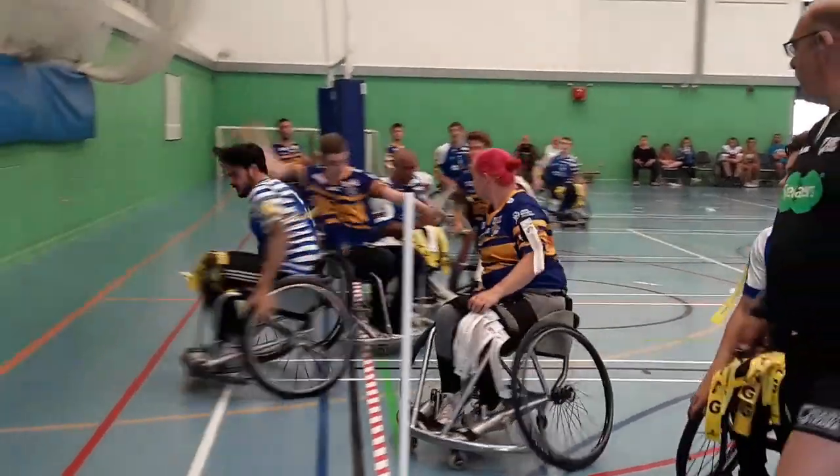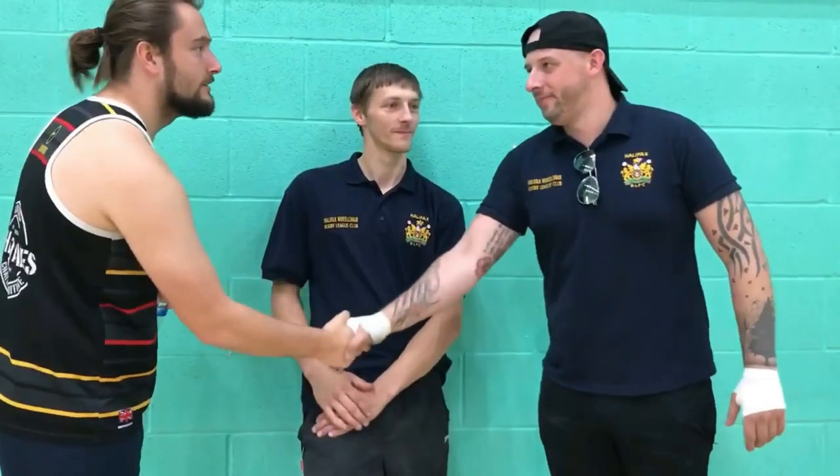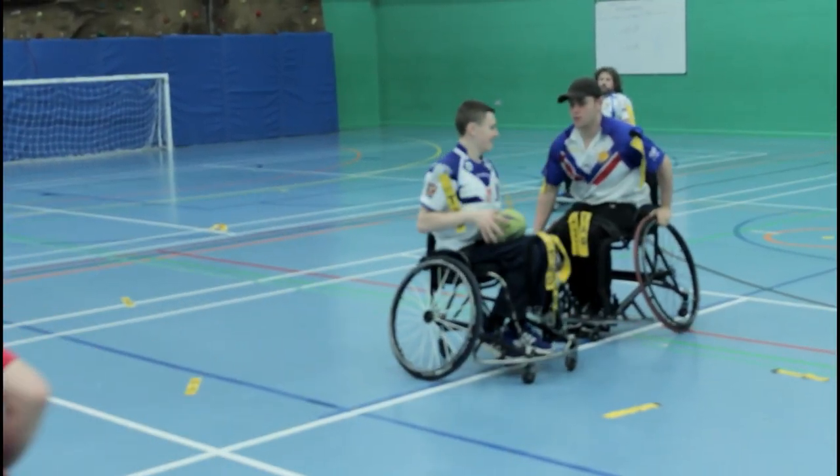In this video we're going to be talking about what is the play of the ball and exactly how to do it. The play of the ball is made after a tackle has been made in Wheelchair Rugby League. A tackle is made when a velcro tag is removed from your shoulder by your opposing players.